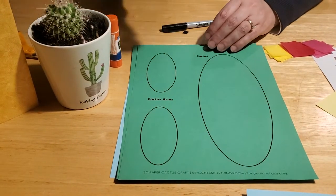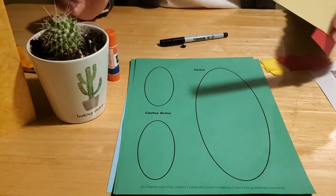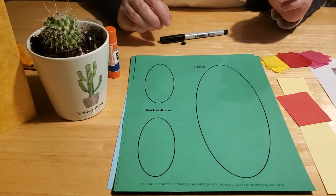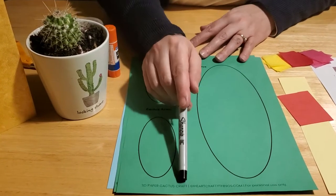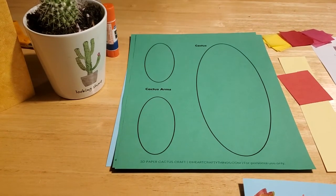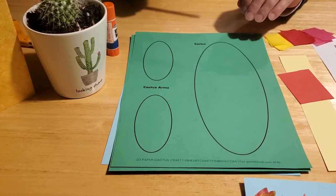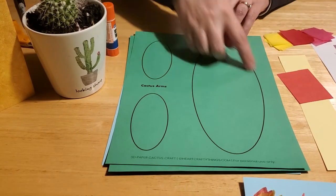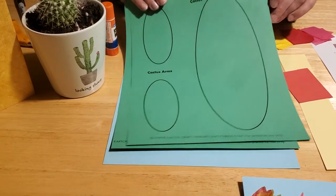It even comes with sand so you can go ahead and make this craft at home. If you can't make it into the library, never fear — you can still do all this at home. If you're able to go online to iheartcraftythings.com, you can get this template and print it off on your own home printer — or just draw ovals. You can do that too, and that's how you're going to make your cactus.